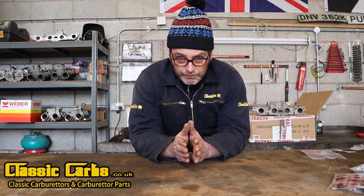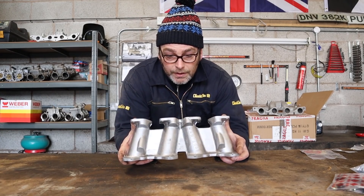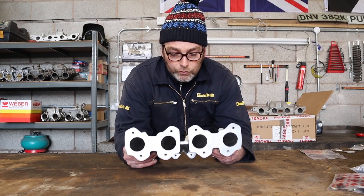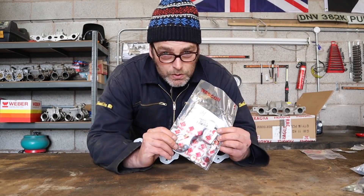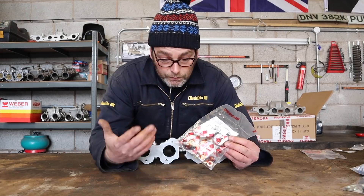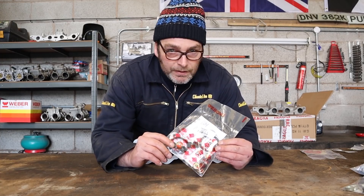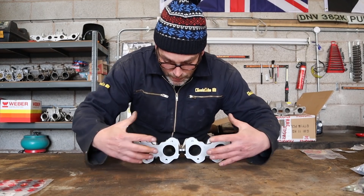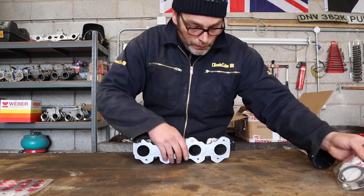So I am just going to show you what we are going to send you. The key ingredient is this converting intake manifold that will accept your DHLAs onto your engine. On top of this you have got these Mishab spacer mounts. These are going to help prevent vibration of the carburetors, so these sit here then your carburetors sit on top of those and it stops the fuel frothing inside the float chambers. So you have got the manifold, you have got the Mishab spacers.